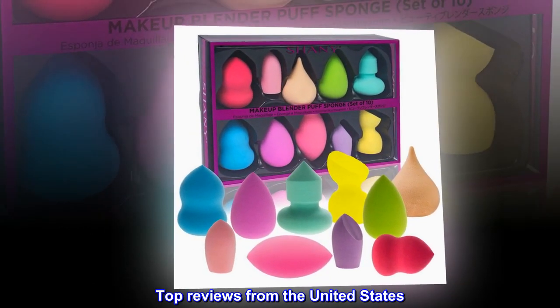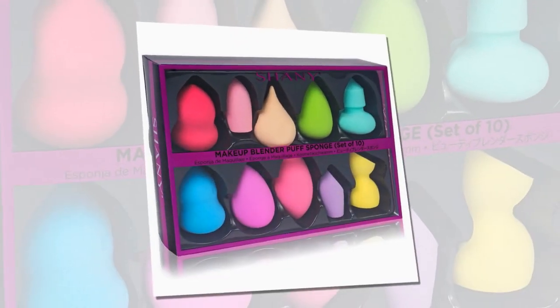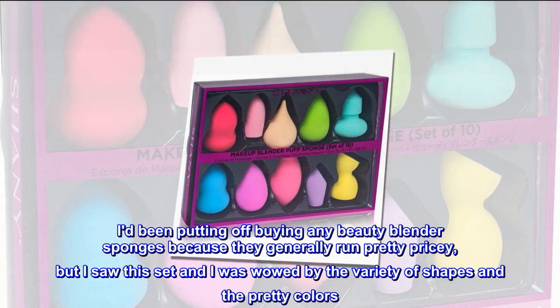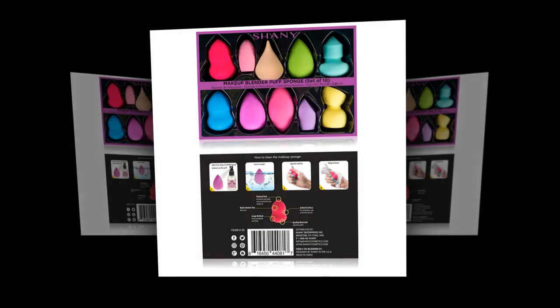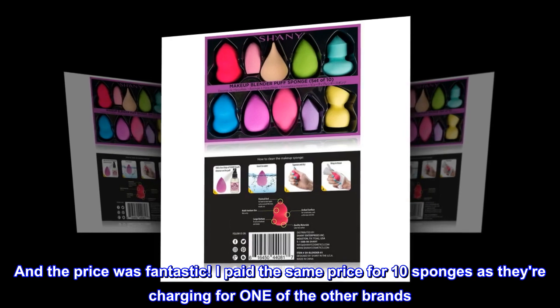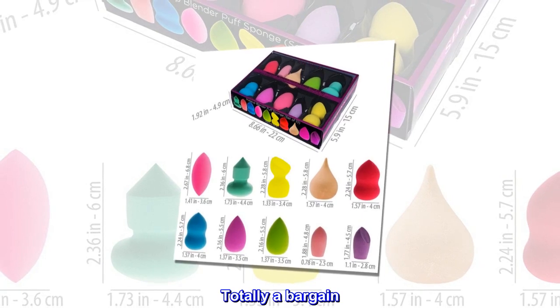Top reviews from the United States: You can't go wrong with these. I'd been putting off buying any beauty blender sponges because they generally run pretty pricey, but I saw this set and was wowed by the variety of shapes and the pretty colors. And the price was fantastic — I paid the same price for 10 sponges as they're charging for one of the other brands. Totally a bargain.